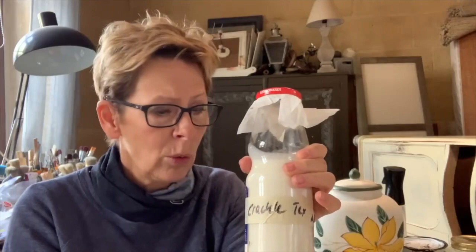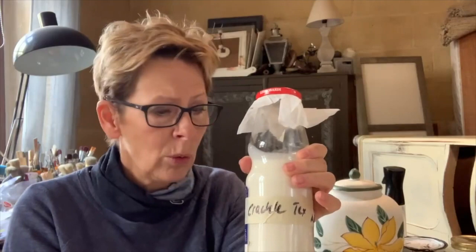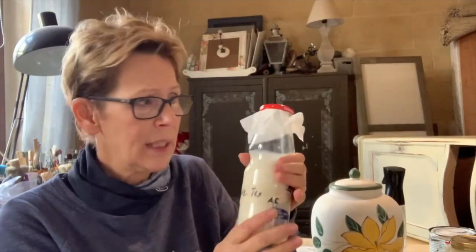You might ask yourself why these are in glass jars — they do come in tins. As I said, in Malta it's humid, be it summer or winter. If I leave them in tins and don't use them very often, they get very rusty, get contaminated, and everything goes bad. So what I do is put them in glass jars, and for the moment that's working for me.